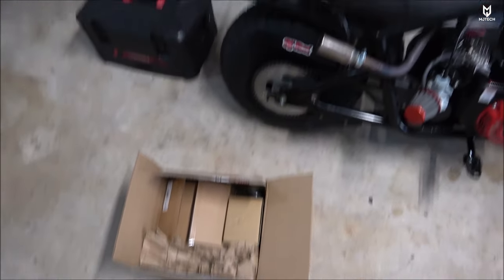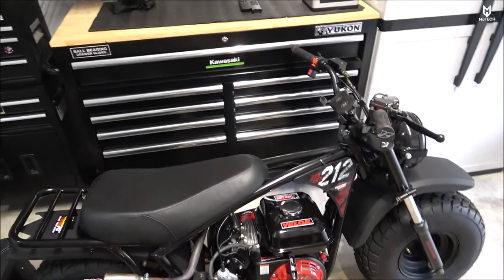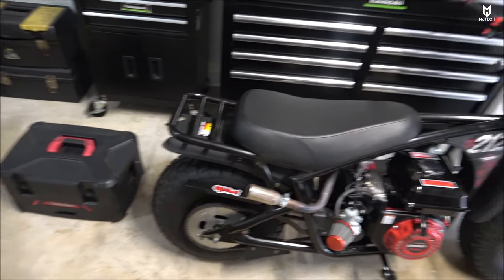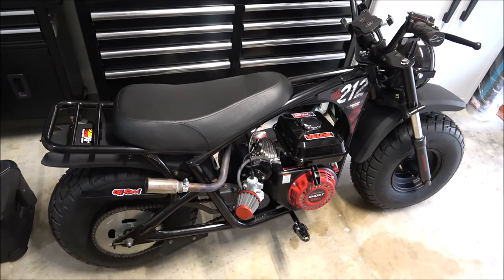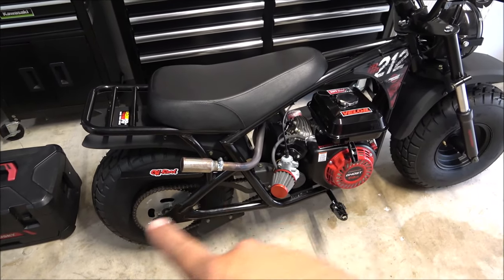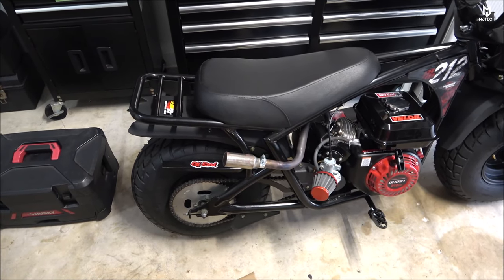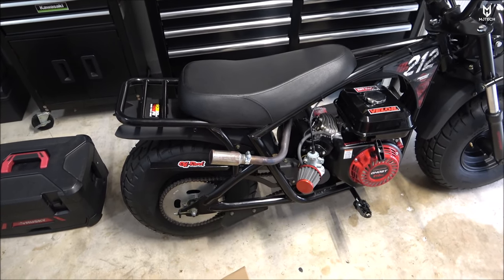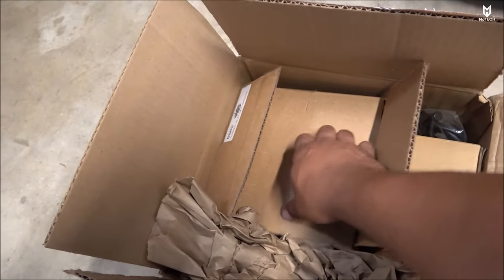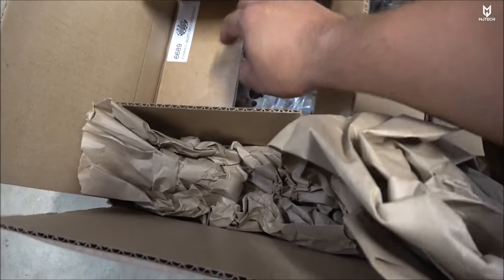Today I got more parts. In case you didn't know, I got pretty much everything from gopowersports.com, so make sure you guys check them out — they have everything you need. Basically the only two things I didn't get from them were the tires, which I got off eBay, and the little muffler right here.